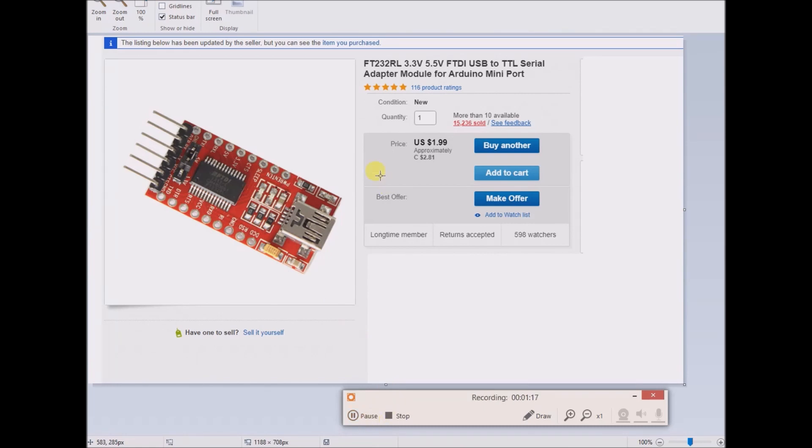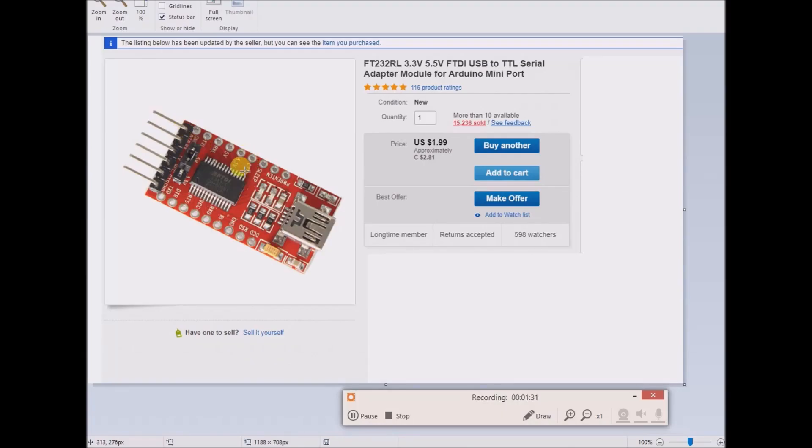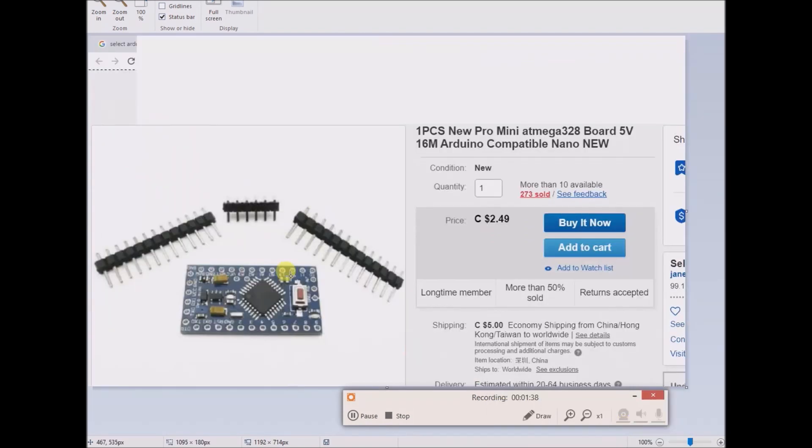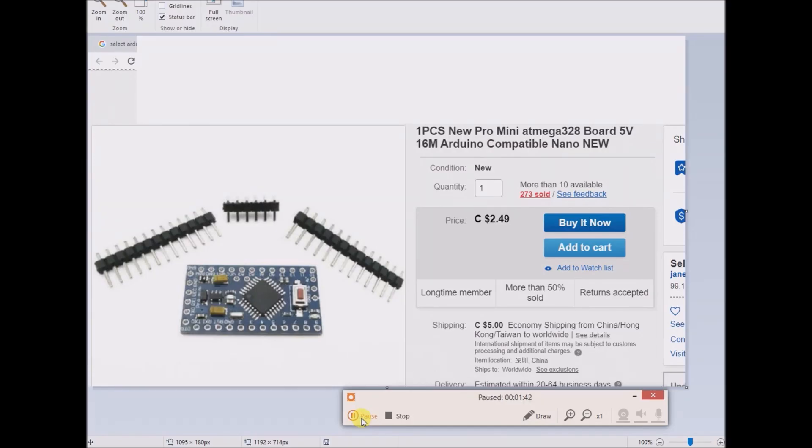I created on a PCB board female headers so that I could directly plug in my FT232RL directly up to my Arduino Pro Mini — my Arduino compatible Pro Mini.